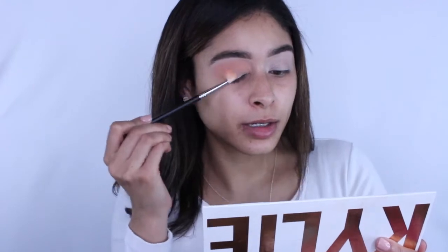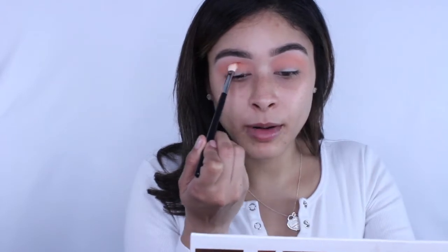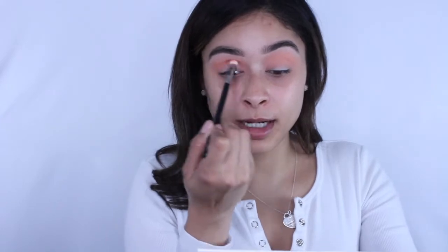Next I'm taking the shade peachy with my M433 brush and going into the crease area. I want to stay pretty low and just hug the crease. I honestly love the way this shade gave it more intensity — it was really pigmented. I'm just gonna stick with what I laid down and keep buffing it out.